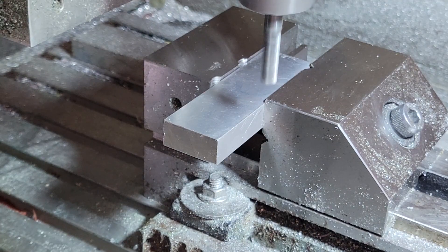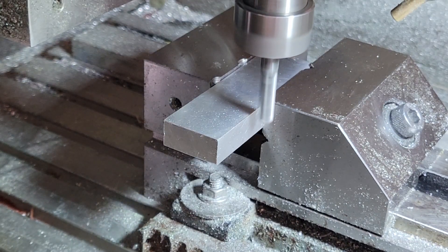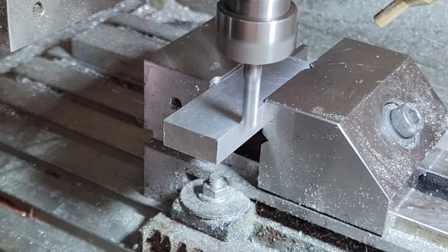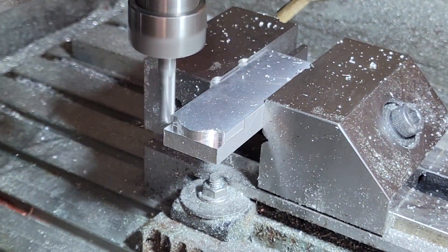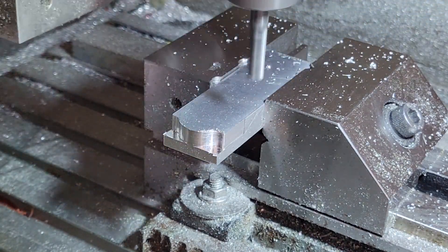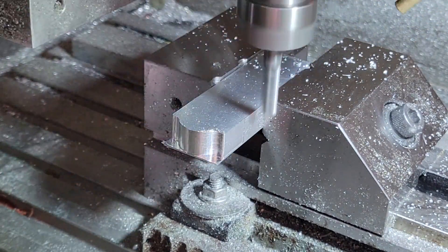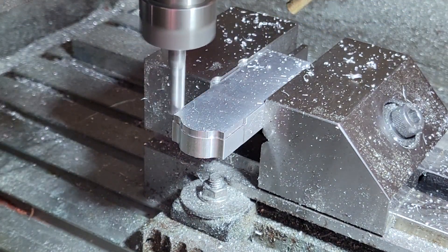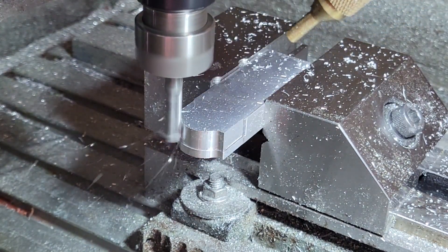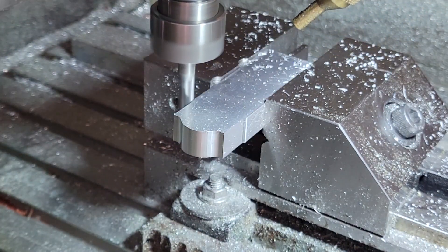I've already prepared the connecting rod blank, which includes bringing it to the proper thickness. First, I'll use the CNC machine to create the desired shape on the bottom of the connecting rod. This will be the first step in making the rod journal cap. Machining of the con rod is done in two operations: a roughing operation that removes most of the material, and then a finishing pass which gives us the desired shape.